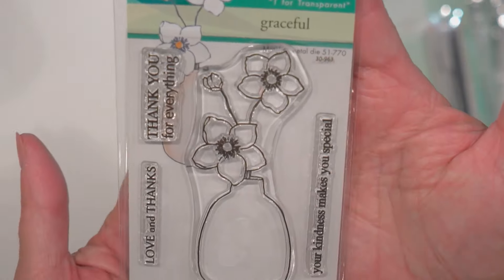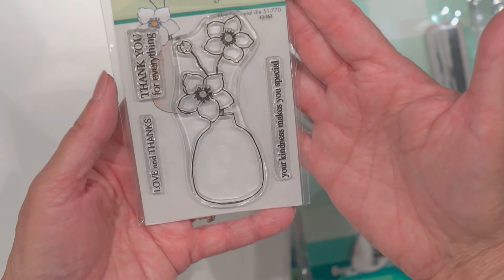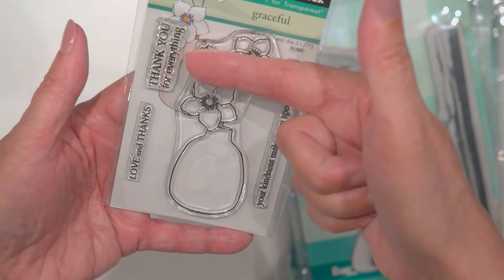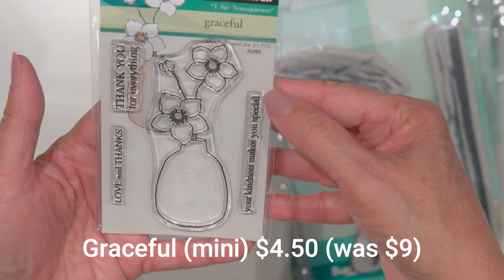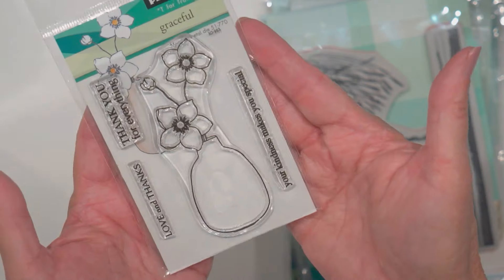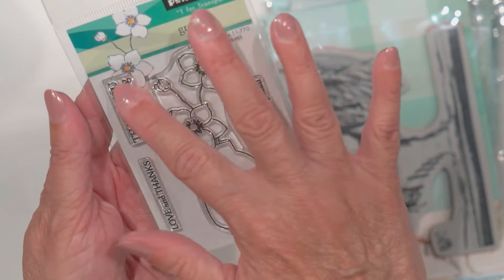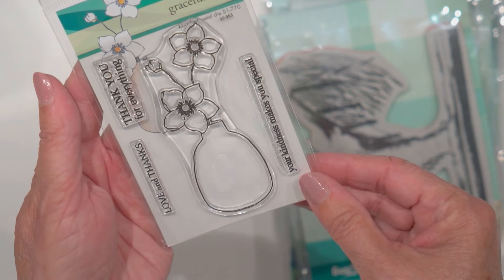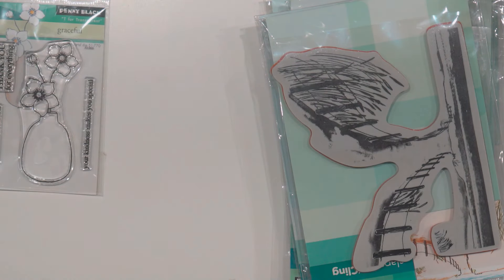So this is one of their smaller stamps. This one is called Graceful. It says 'thank you for everything,' 'love and thanks,' and 'your kindness makes you special.' Isn't that beautiful? I thought that was really nice. I think they called this a 3x4 stamp, and that one is called Graceful. I thought that one was adorable.